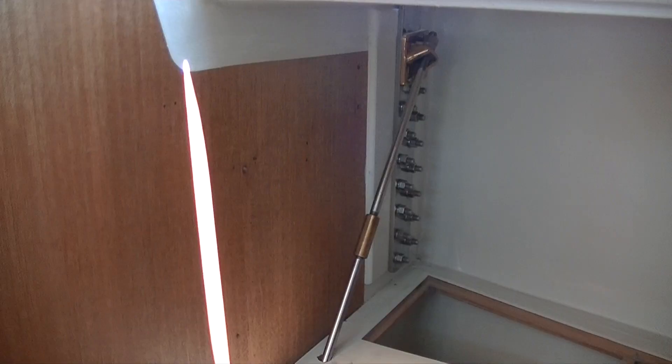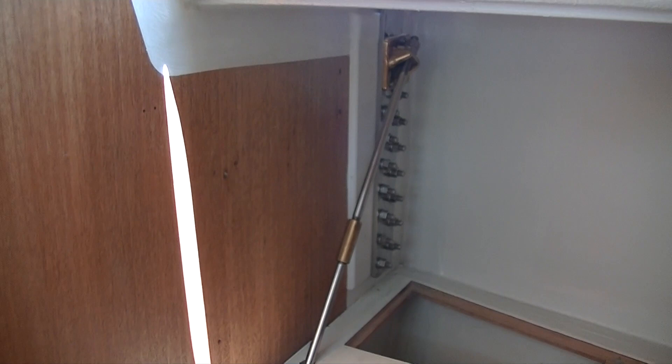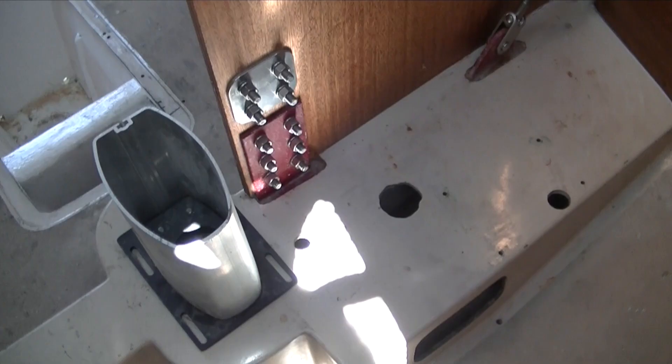We've put the tie rods back in and we have put the new chain plates in on both sides. If anybody's familiar with this, you'll see that just looks wonderful. Fortunately, our steel beam where these tie rods connect down in the sole, under the mast beam — our mast beam is in very good shape.